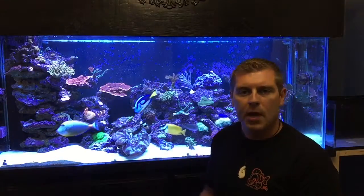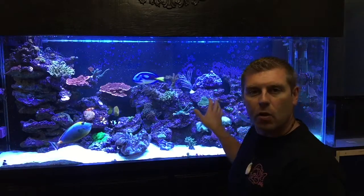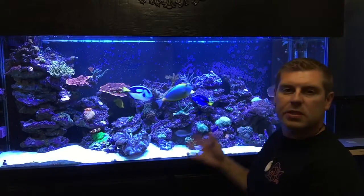It holds really, really well. The other spot - I ended up putting the maze brain coral over here on the right. It's in moderate flow - it doesn't like too much flow, but it likes the light, so I had to put it in that area. I ended up using the glue and putty application the same way - made a mold of it, stuck it in the rock, put the glue, pushed the coral into it, and it holds really, really well.